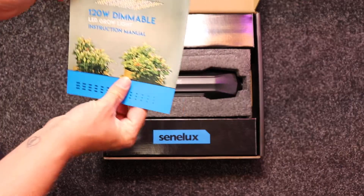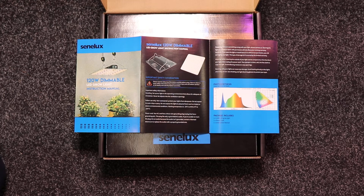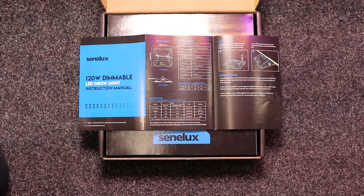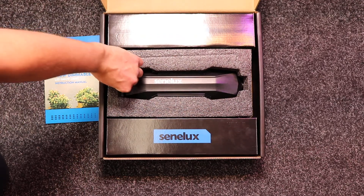First of all we have the instruction manual. Let's see what else we've got in here.